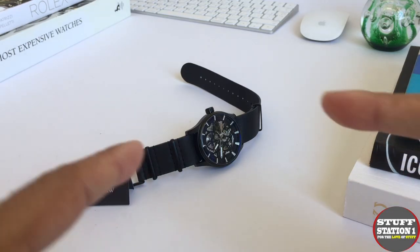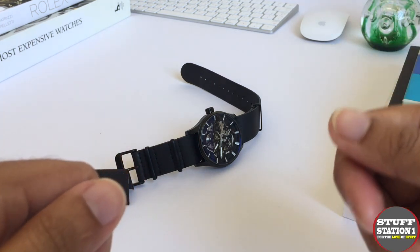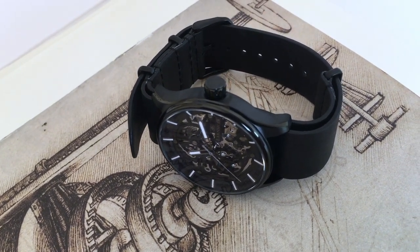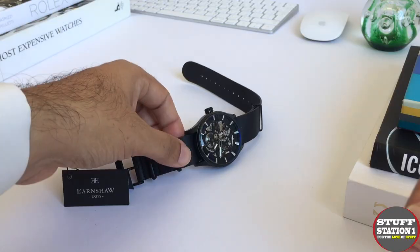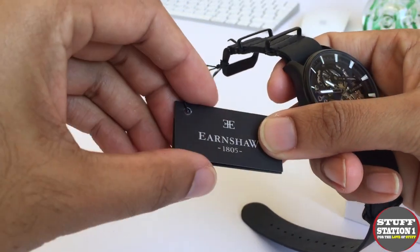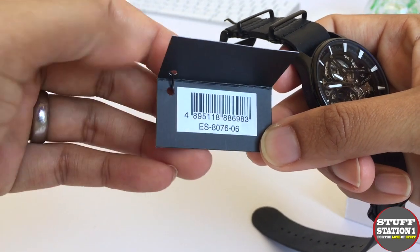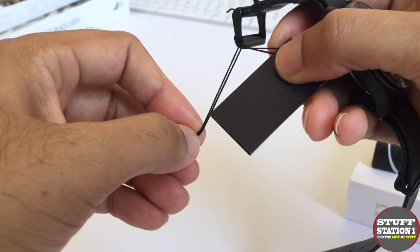The watch itself is called the Beagle Skeleton — specifically the Woolwich version, Woolwich being the name of the boatyard that built the Royal Navy ship the Beagle, which carried Thomas Earnshaw's chronometer as it sailed. This particular one comes under the reference code ES-8076-06.